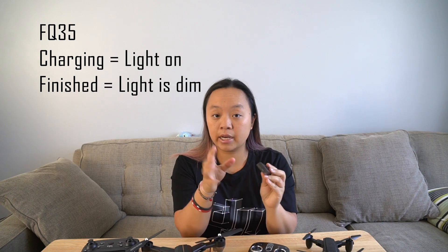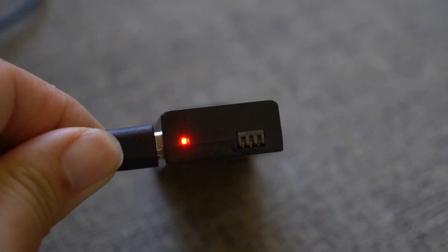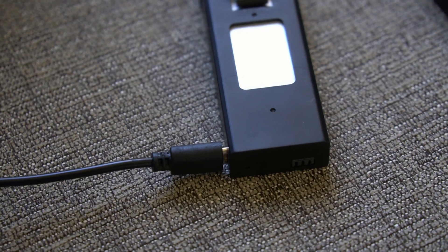It actually says it in the manual, so I'm just repeating what it says. There will be a light that turns on. When it is done charging, that same LED light will actually dim — it will not turn off. So when you plug it in, you'll see a very bright red light, and then when it's done, it will be a dimmer red light.